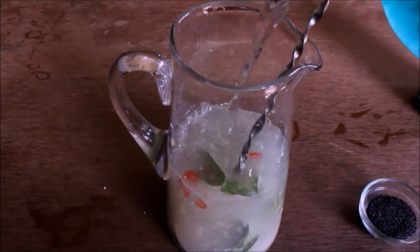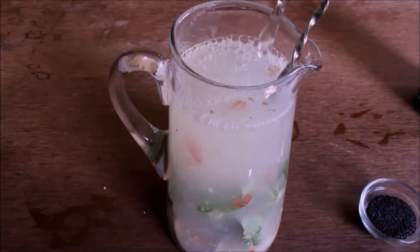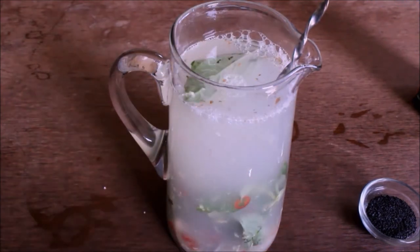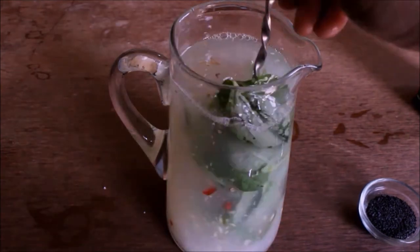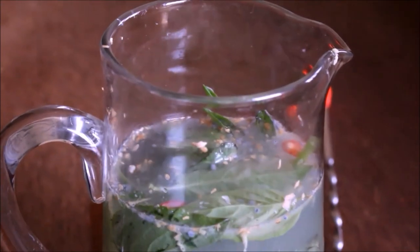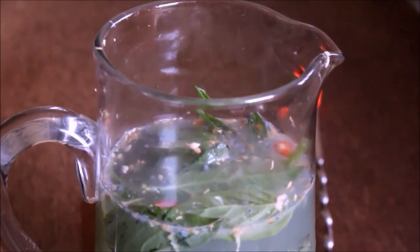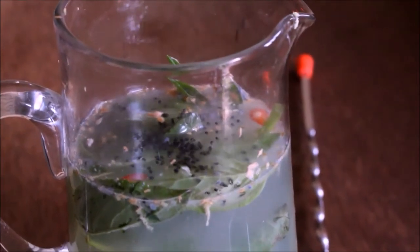Now let's mix all the ingredients. We will mix salt and mix all the ingredients. We will mix cold water. We will mix plain soda. We will mix all the ingredients in 2 minutes.